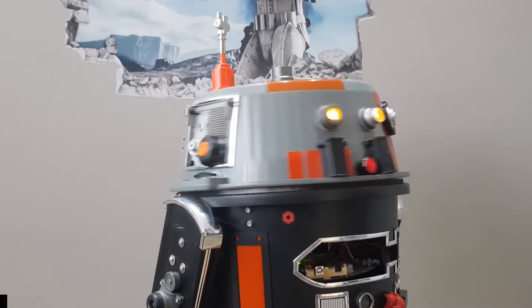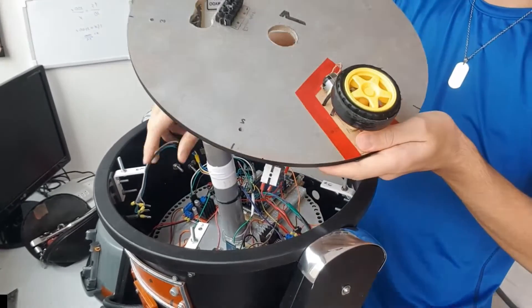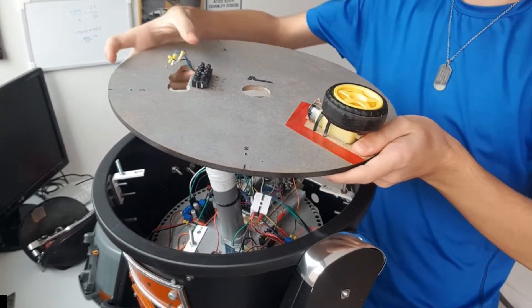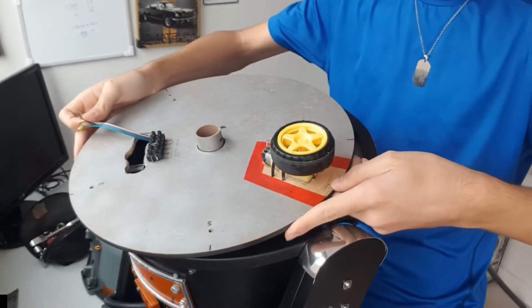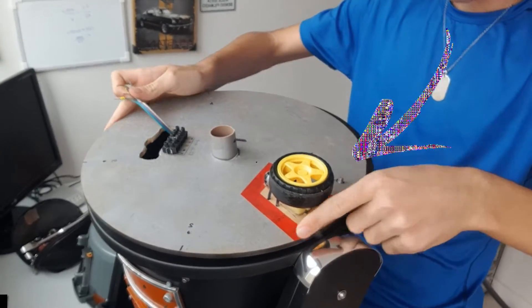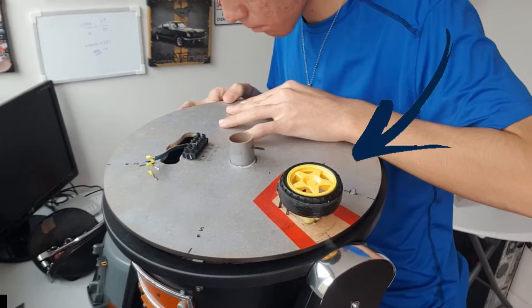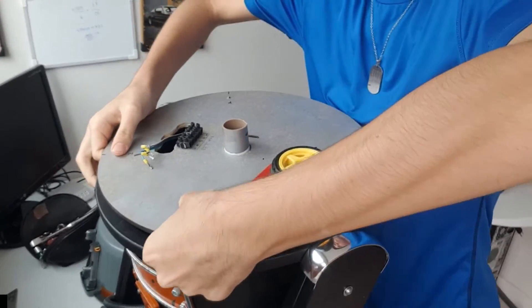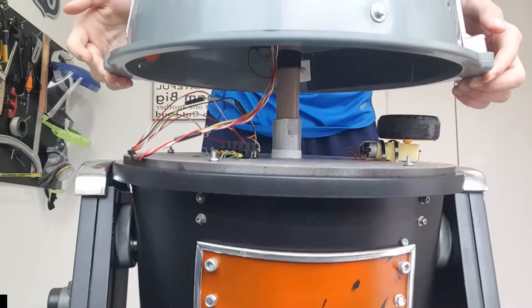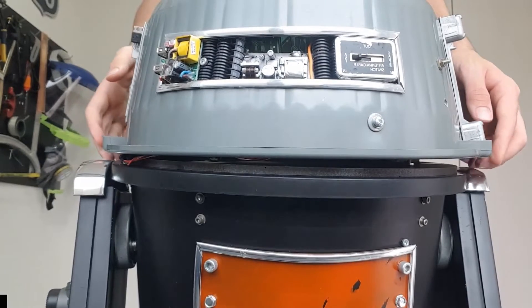The rotating dome is one of the most iconic parts of an astromech droid. In order to make this work, I'm using a 3-volt DC motor with a gearbox, set up at the edge of the body. When this wheel makes contact with the dome, the dome will spin around its own center, because the center of the dome is connected to the body by a PVC pipe, like a barrel.